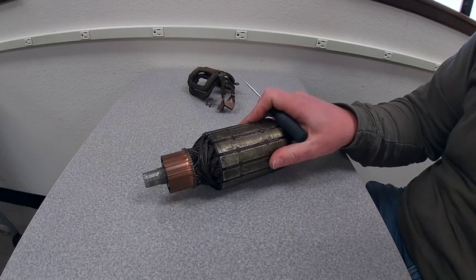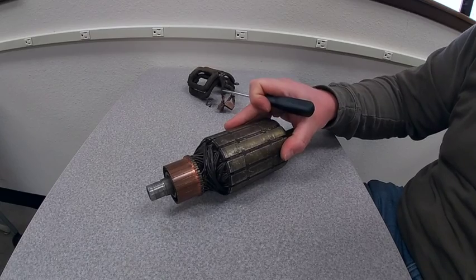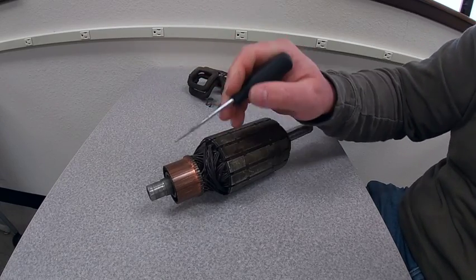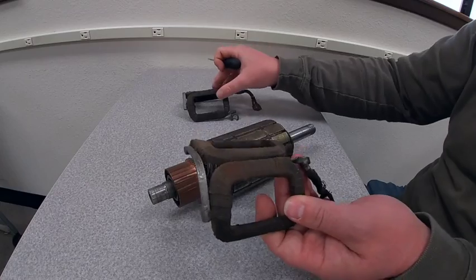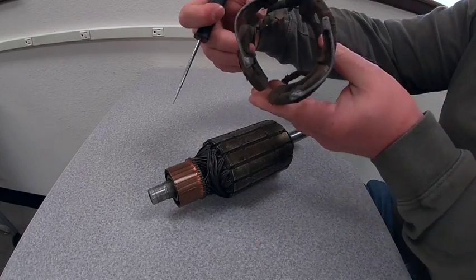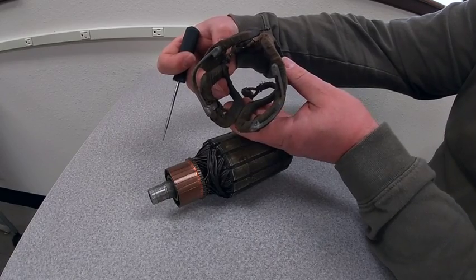In front of you are the internal components of a DC generator. We have our armature right here — a couple notable points: we have our different segments, we have our coil windings, and we have our commutator at the end. The other component is our field coils over here, and we actually have two sets of field coils. When these are all together, we create four poles — two sets of north and south poles on either one.